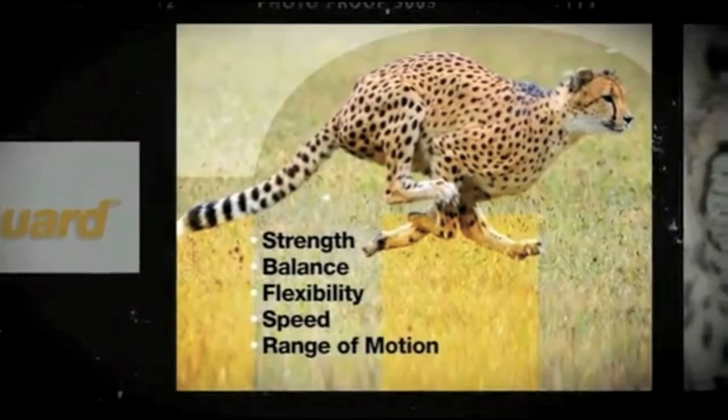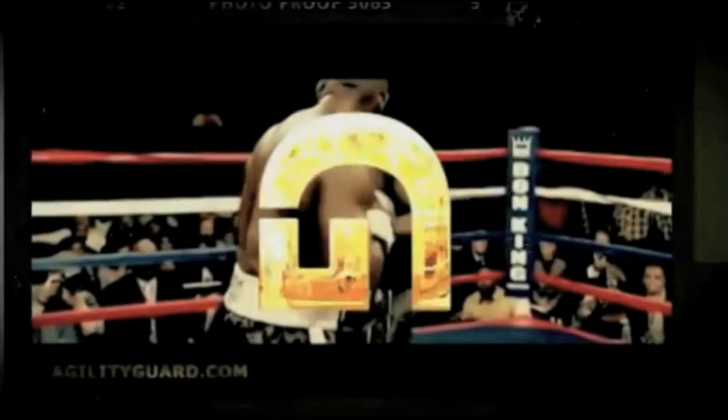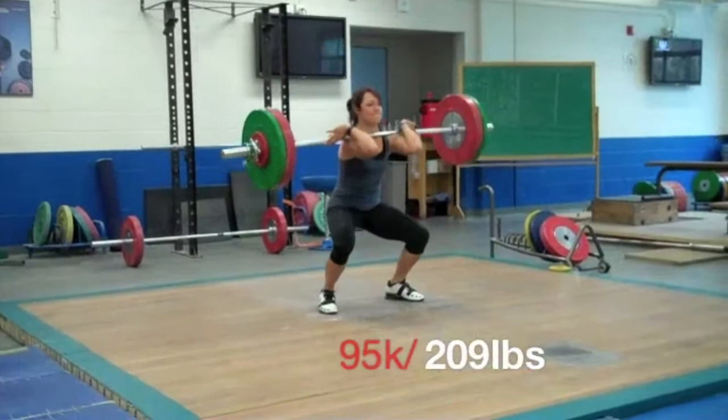I receive improvements in balance, agility, strength, flexibility, and it's just an all-around improvement. For me, a two-time Olympian, Agility Guard works. For an everyday athlete or an elite athlete, Agility Guard will give results.